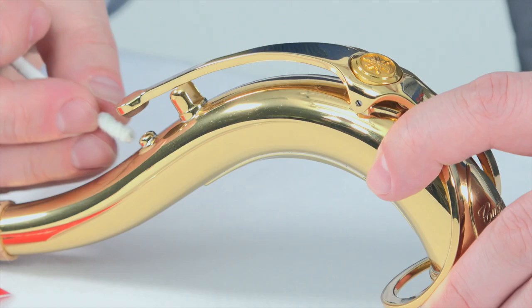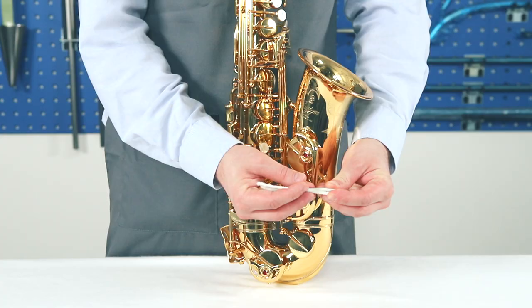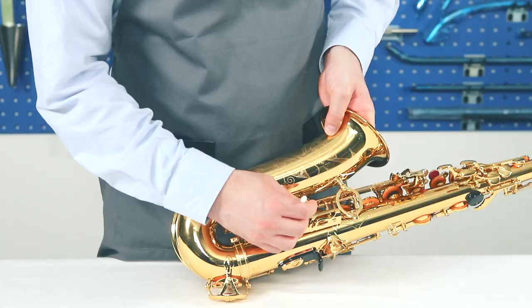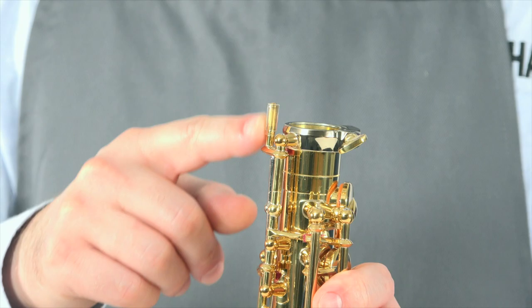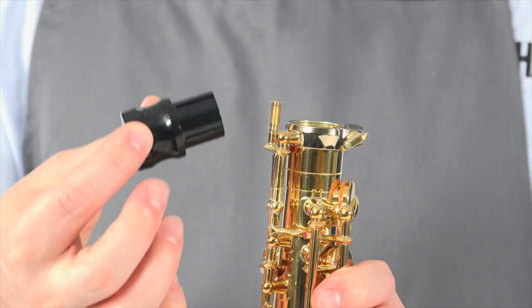For cleaning the octave vent tube, you can use the Yamaha tone hole cleaner. It can also be used to remove dirt and small dust particles accumulated between keys. Be careful not to damage the pads or to sludge the springs. Never forget to place the end plug back before putting the instrument in the case — it will protect the octave key pin from damage and help keep the neck socket clean. Don't overtighten the neck screw, as it may deform the neck socket even when the plug is inserted.